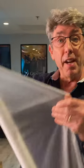Now, this is one of my favorite diffusions. This is Roscoe Half Soft Frost. But if you're on a budget and cannot afford this, you can go right to Bed Bath & Beyond and buy a Shower Curtain. And it looks exactly like this.